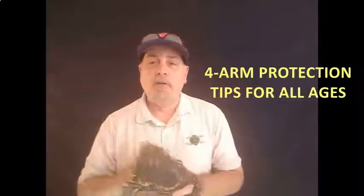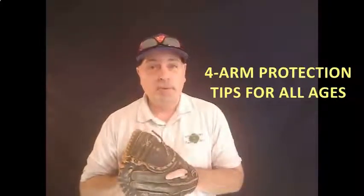Let's jump right on into the four things that are going to help you protect your arm, your player's arm, this season.